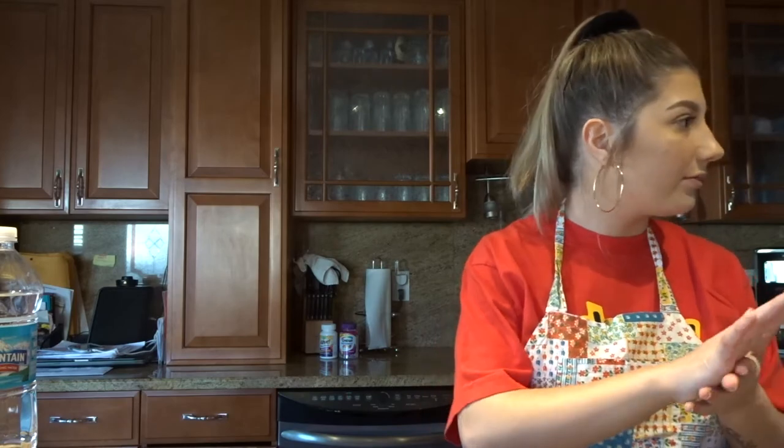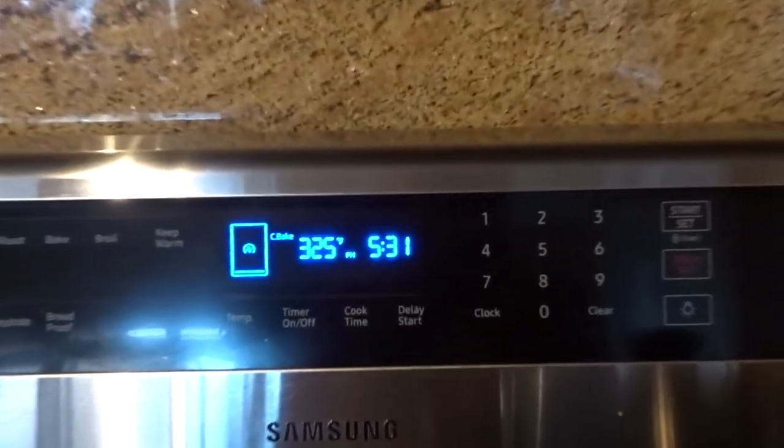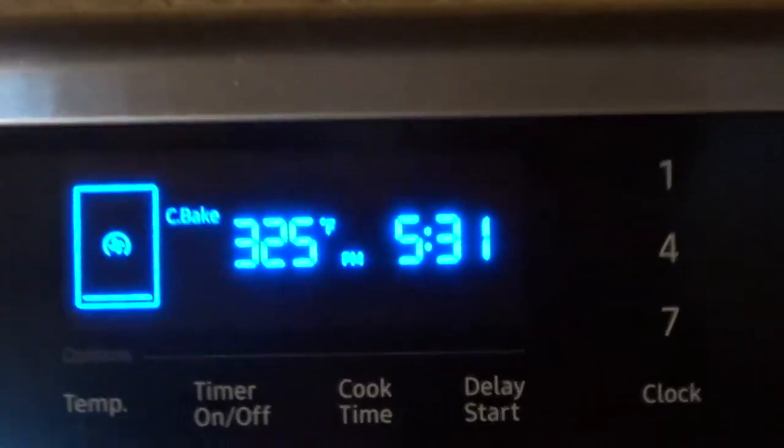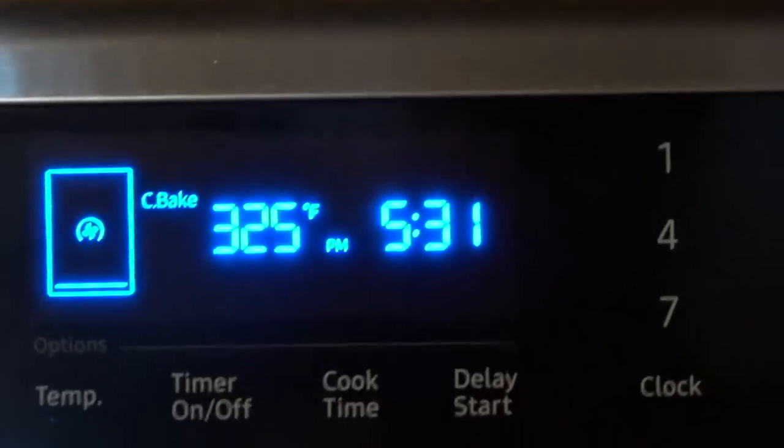It's gonna go in for 27 to 30 minutes, so let's say 30 minutes — that's going to be perfect. Let me put this in the oven. Okay, those are my little brownies in the oven, look how cute they are. It's 5:30 right now, so I'm gonna check them in about 30 minutes, just a little less to make sure they're ready.